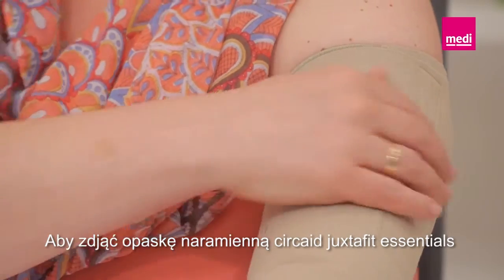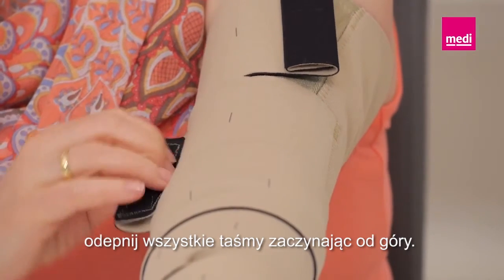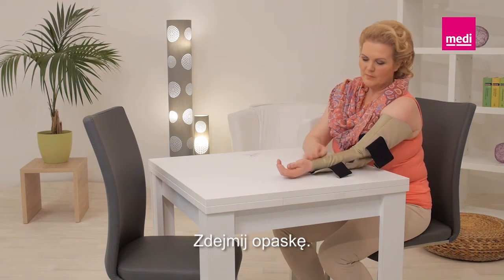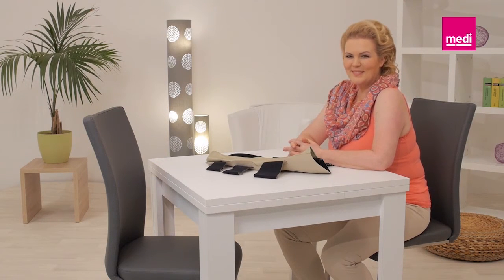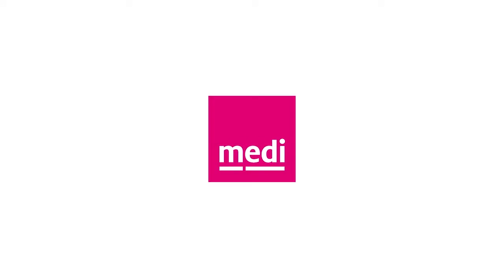To remove the Circade Juxtafit Essentials arm, detach all bands starting with the top band. Fold each band onto itself to keep the Velcro tabs lint-free. Remove the garment.